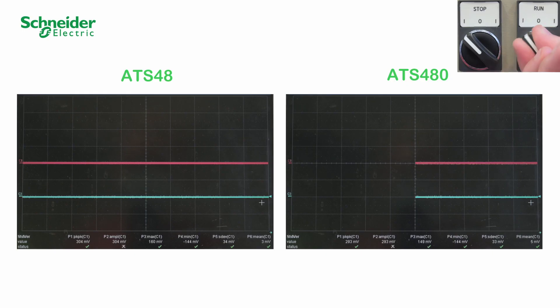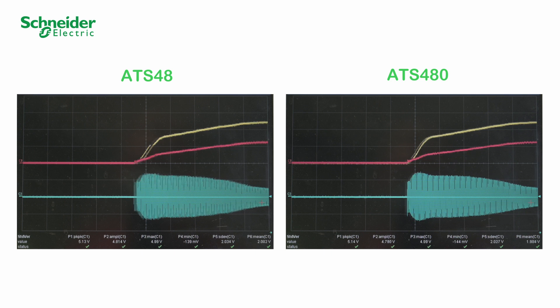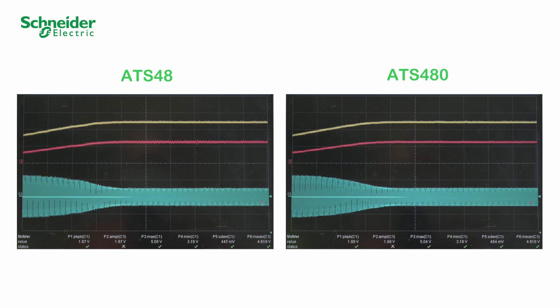Send a run command. We compare the measured torque, current, and speed response of the ATS-480 and the ATS-48. The substitution is successful. The responses are equivalent.